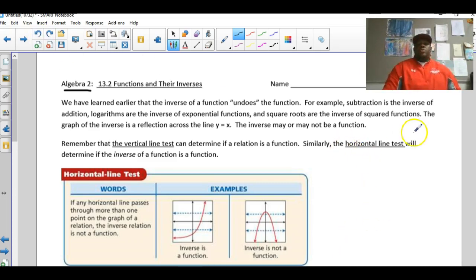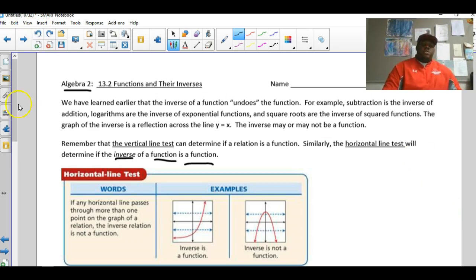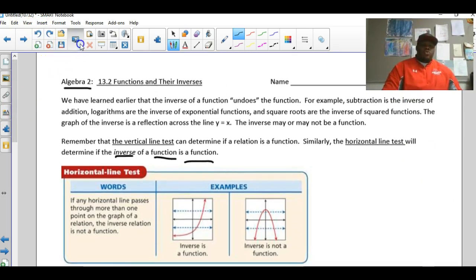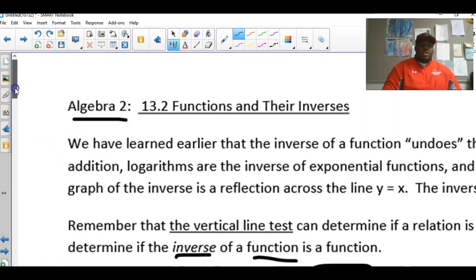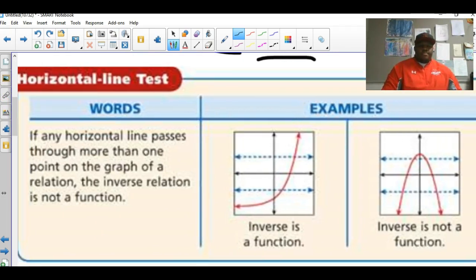Similarly, the horizontal line test determines if the inverse of a function is also a function. You draw a horizontal line across the graph. If any horizontal line passes through more than one point on the graph of the relation, the inverse relation is not a function.